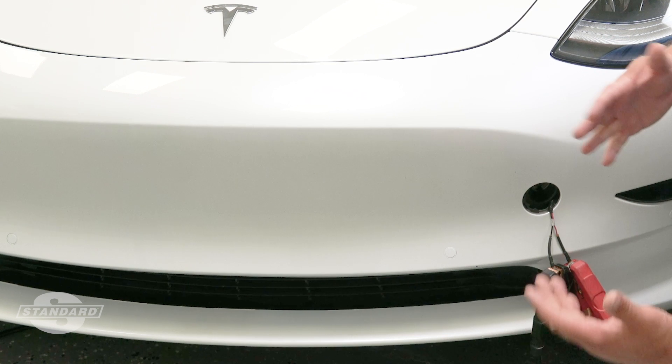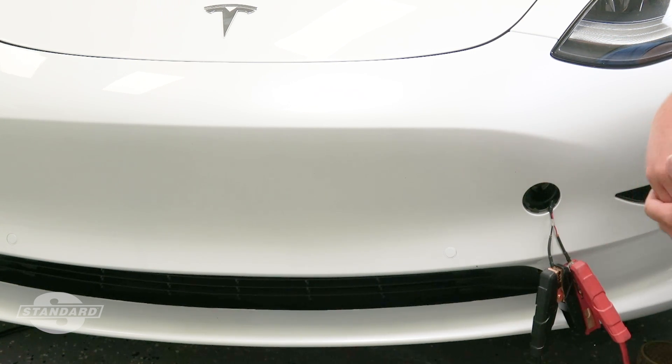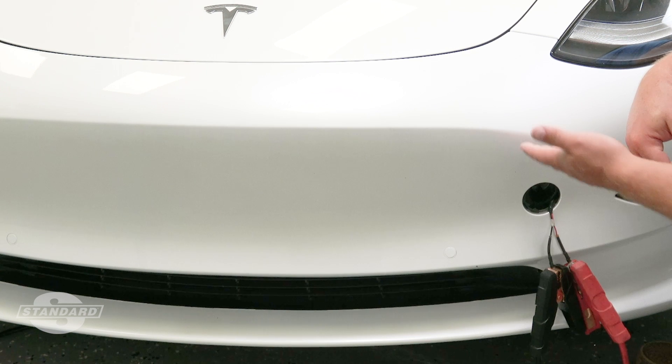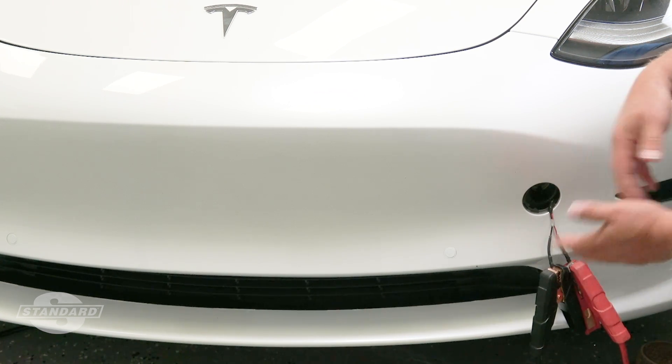Opening the frunk gives us access ultimately to the 12 volt battery. We need to charge it, test it, and make sure we diagnose it properly. In most cases after extended use, we're simply going to replace that 12 volt battery. Hopefully now you understand how to gain entry into a Tesla if the 12 volt battery is dead.